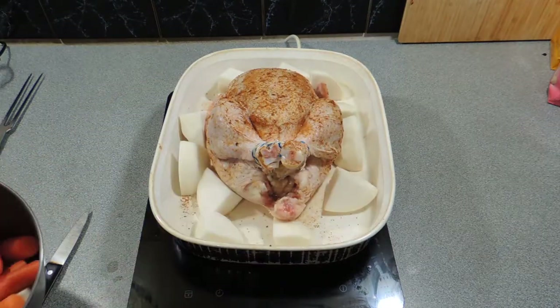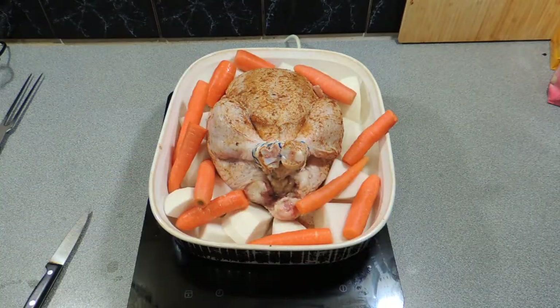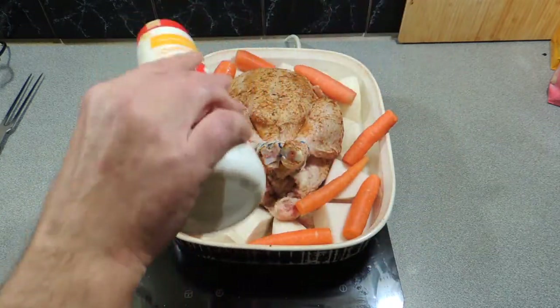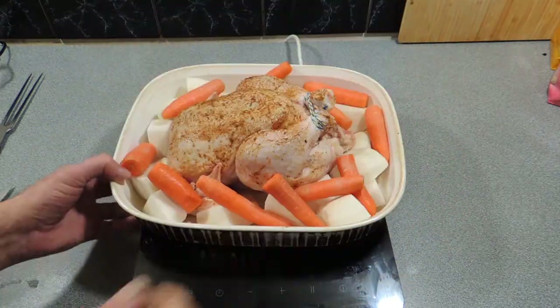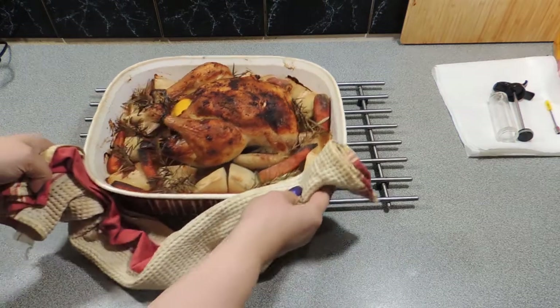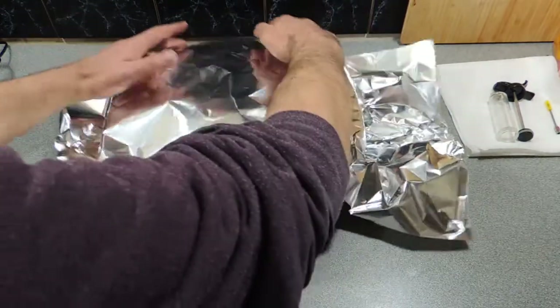I'm going to add in some vegetables around the outside — that is actually turnip, and there are little baby carrots going straight in. Give that a little dose of salt over the top. We're going to put that into the oven at 180 degrees Celsius and it's going to take around about half an hour per half kilo, or an hour per kilo. I've also added in a little rosemary sprig over the top, which is going to release its own oils into the vegetables and the chicken.